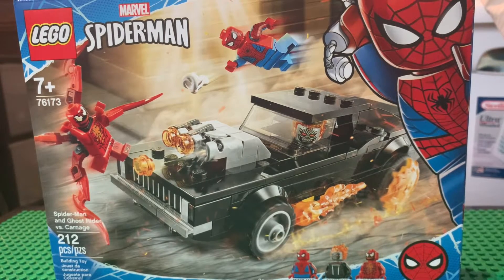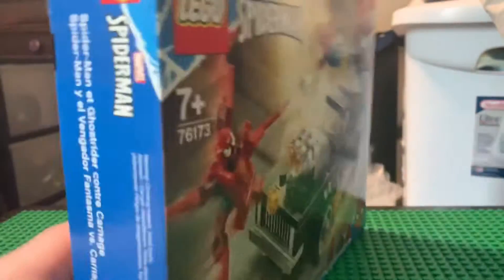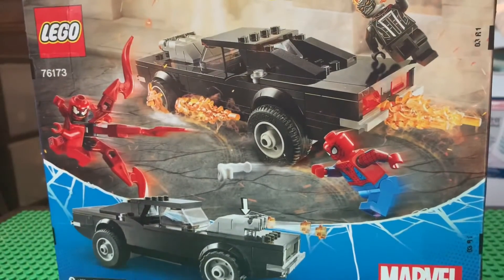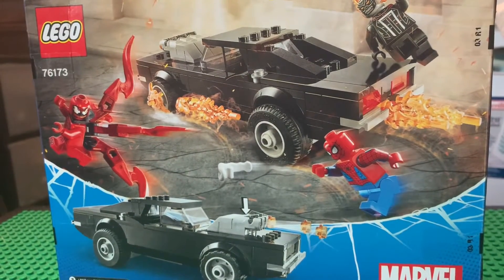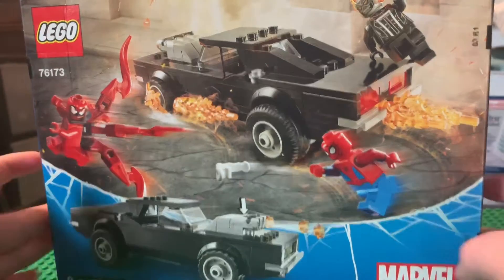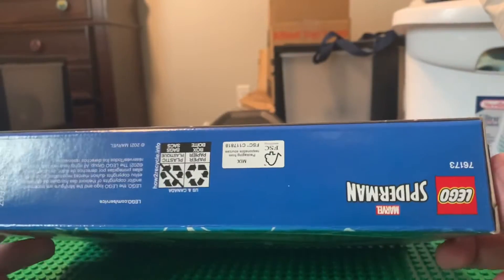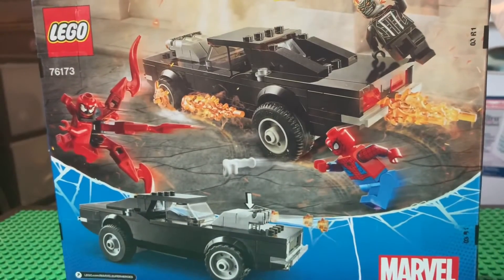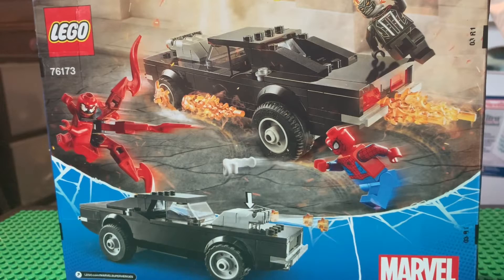It comes with three minifigures: Carnage, Ghost Rider, and Spider-Man, as we can see on the front. Nothing very interesting on the sides, and on the back we can get another cool look at the set before we build it. Nothing interesting on the top or bottom, so I think we can just start building. I'm gonna start a time lapse of me building it — I'll see you on the other side.